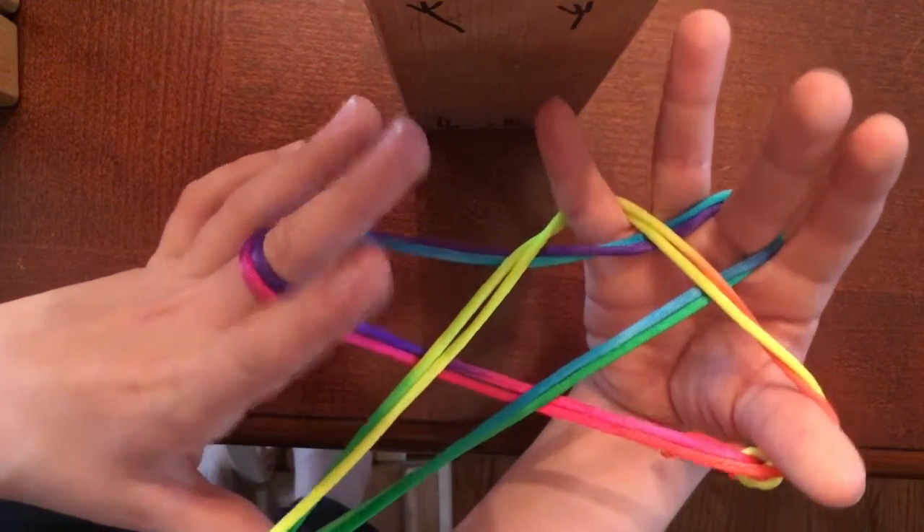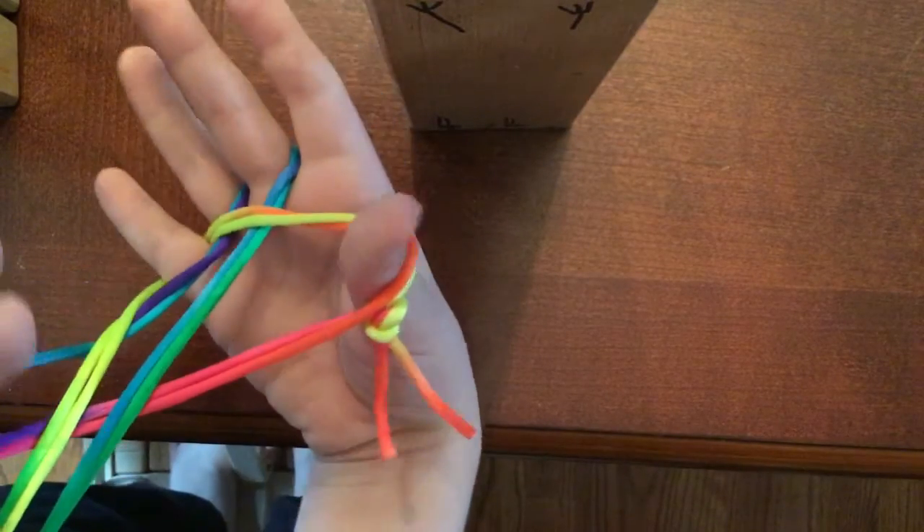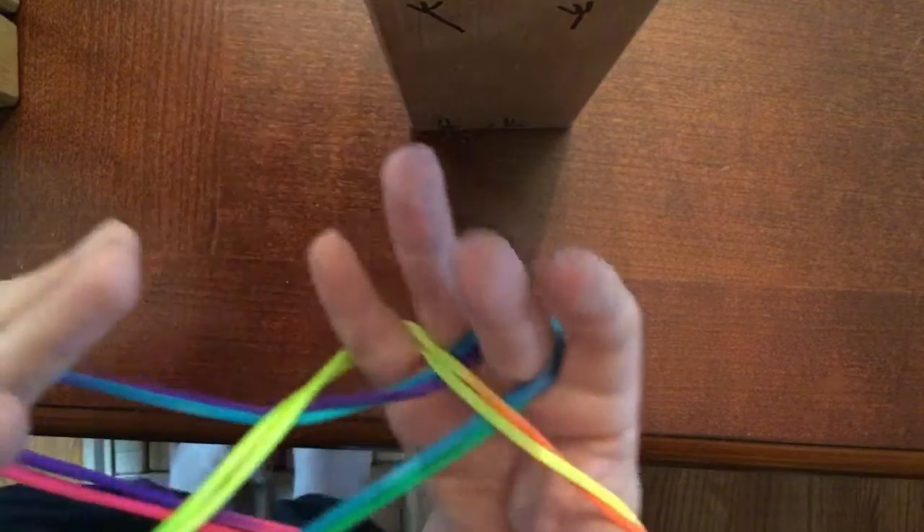Today I'm going to be showing you how to make this. This is a star. It also has a knot in it, if you can see that right there under my thumb because it broke. I'll show you how to do it.